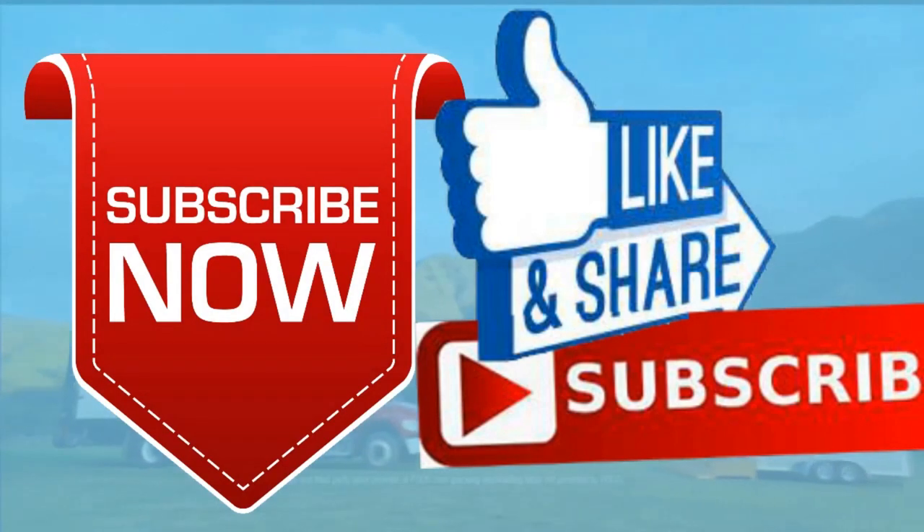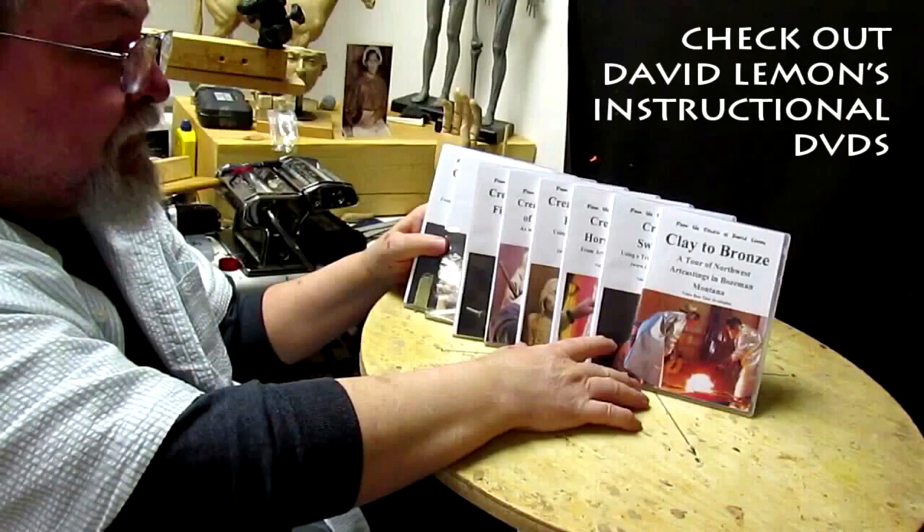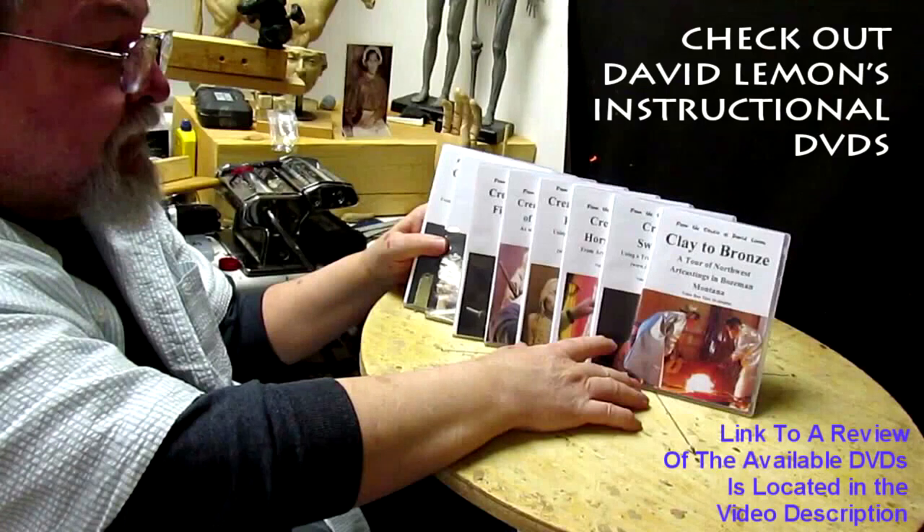All right, next time — see you, good night! Give me a thumbs up and share my video, and check out my instructional DVDs — the link is down below this video. See you next time!